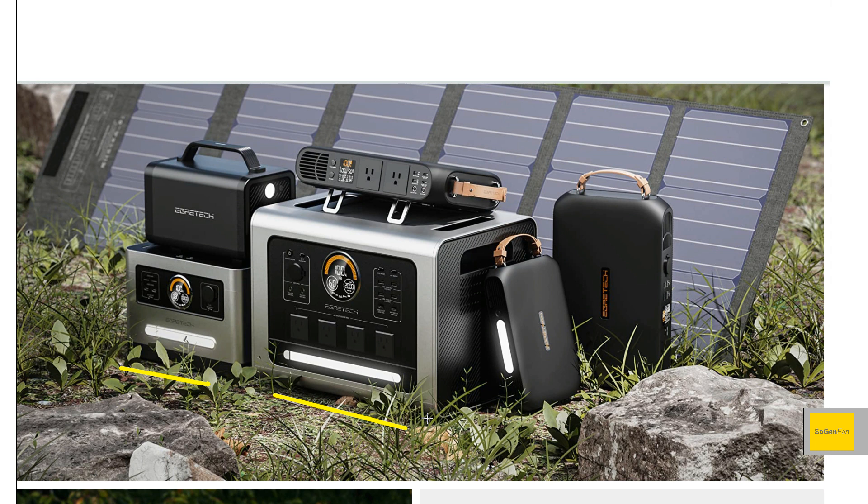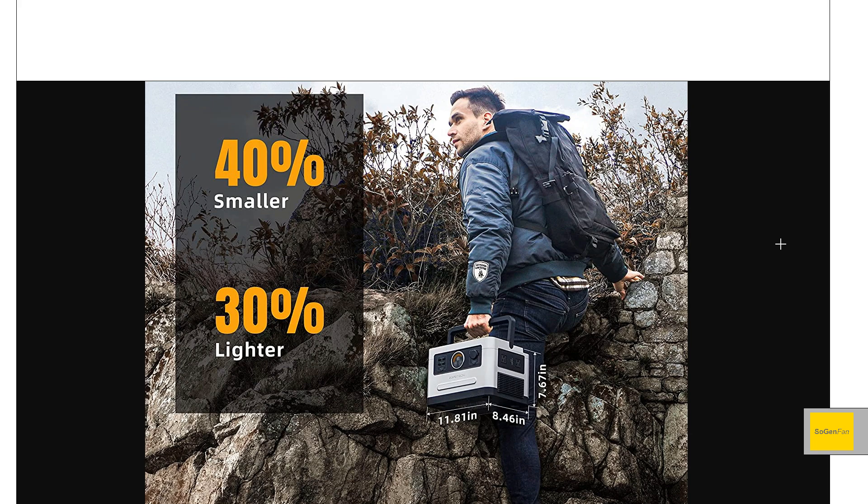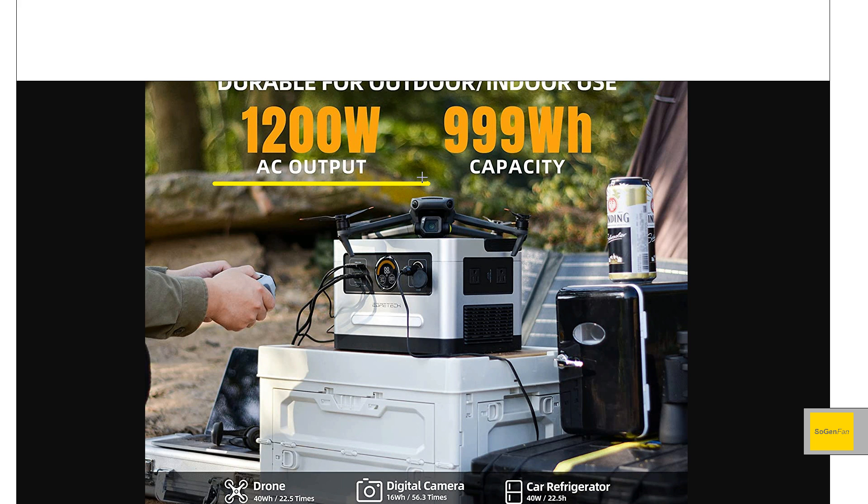So the models I'm going to be talking about are these two new silver ones — they look a little bit special as far as design goes. The black ones in the background are the ones they've already been selling. They're launching two products with this new design language: the 1200, which we're covering in this video, and a larger 2200 that's not available yet. Both keep the philosophy of being small, lightweight, and portable. This one is very compact, weighs about 21–22 pounds, holds about 1000 watt-hours, and has a 1200-watt inverter — so you can run quite a lot of things if you size your appliances appropriately.